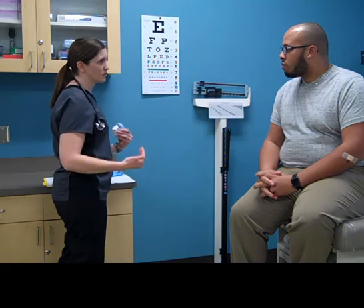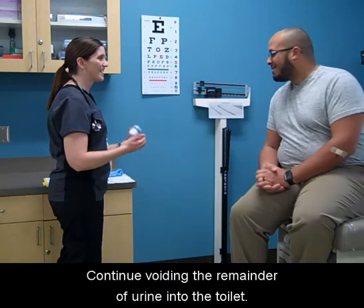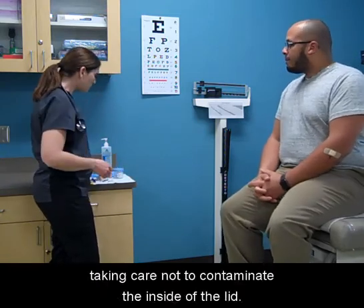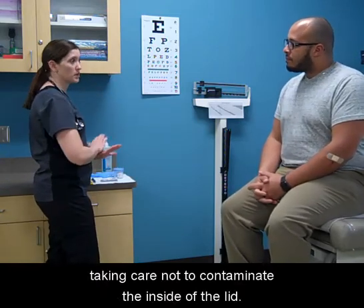Remove the container. Continue voiding the remainder of urine into the toilet. Recap the container immediately, taking care not to contaminate the inside of the lid.